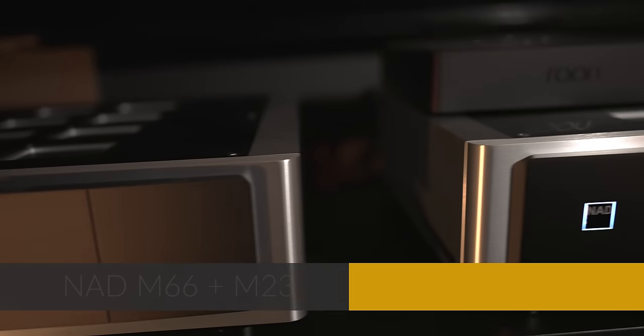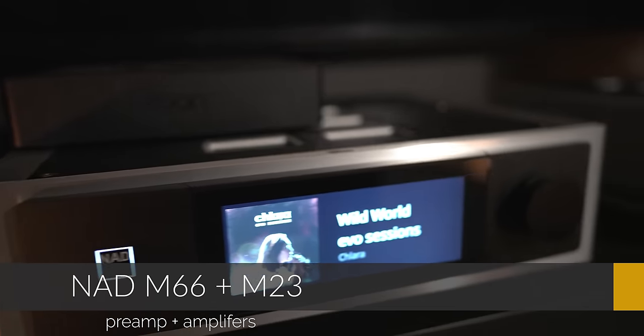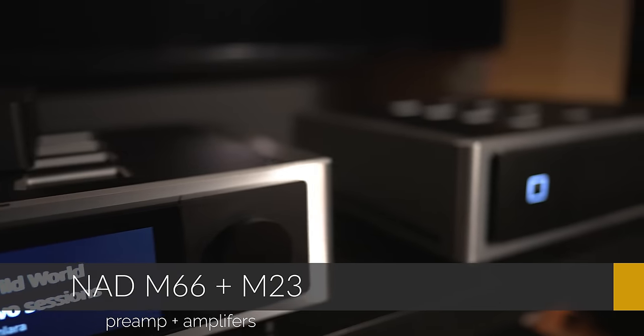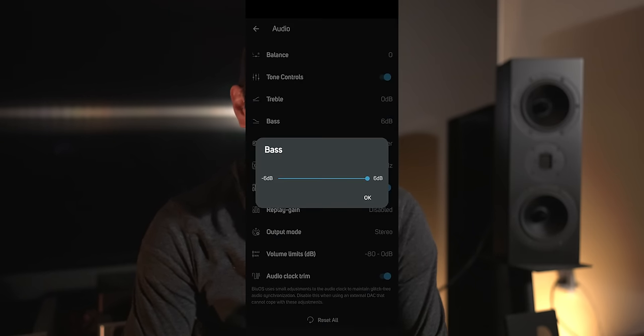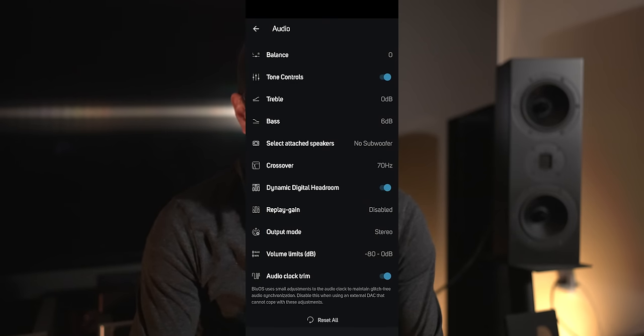I know a lot of people don't like tone controls and typically I don't either, but I did have both speakers paired up to the NAD M66 with their monoblock setup, a pair of M23s powering them with about 700 watts each. That's a very neutral amplifier. Luckily the M66 has Dirac and also tone controls. So I boosted the bass response up to plus seven, which is maxing out the M66, and both speakers with the bass jacked up give you a much fuller, thicker sound.